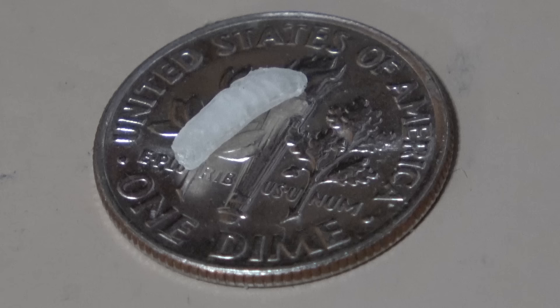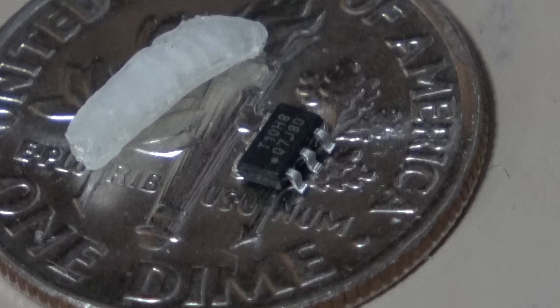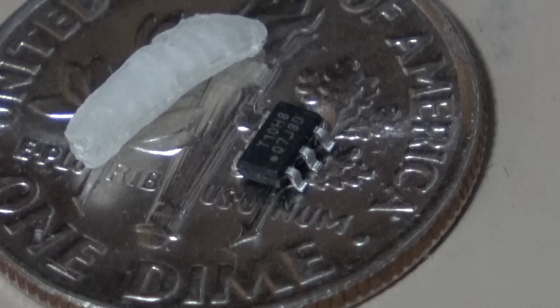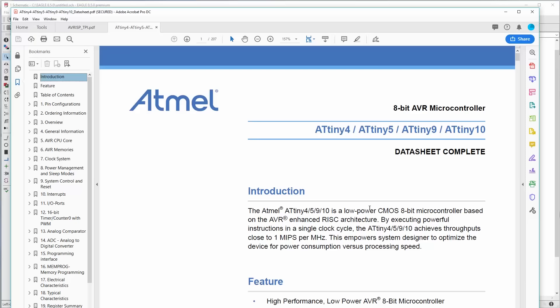This is a dime. This is a grain of rice. And this is the ATtiny10 microcontroller. Look how small it is! This microcontroller might be small but it can do quite a few things. So what we're going to talk about today is how to get started with this microcontroller, wiring up a programming jig, how to use the software to program it, use 12-volt high voltage programming mode so the reset line can be used as I/O, and then we'll make a sample program where this thing actually does something useful. Let's get started!